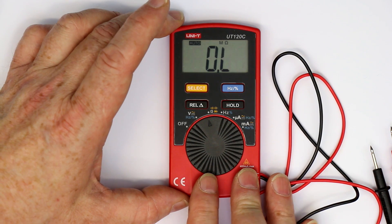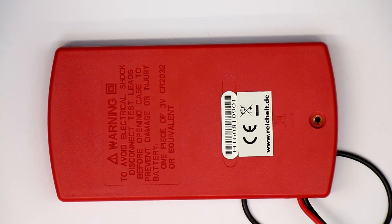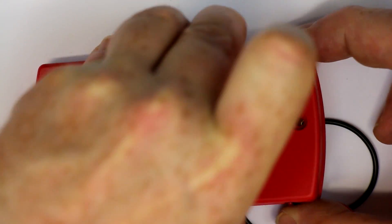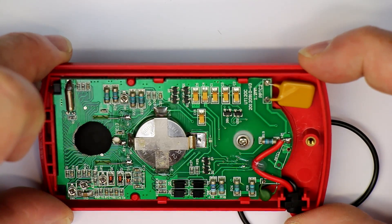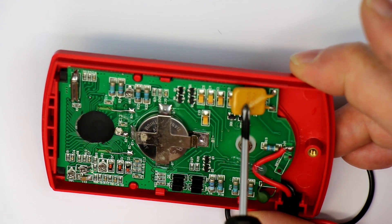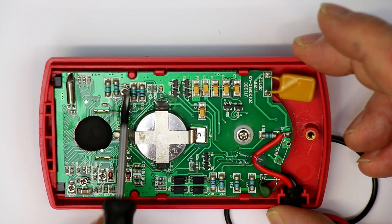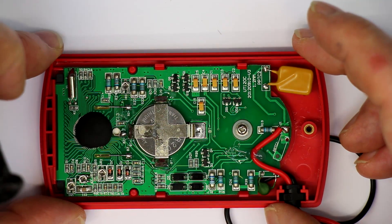Nevertheless, let's take a quick look inside and see how the build quality is. Let's open this thing up — oh, even a threaded insert. As you can see, it's powered by a lithium coin cell CR2032. There's a little input protection with a poly fuse, which must be rated 400 milli-amps and 250 volts for the current range. All in all there are four little trimmers, which is astonishing — that they have four trimming points and can sell this thing for under 20 bucks.